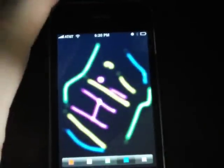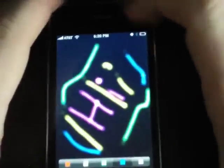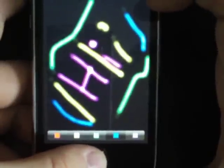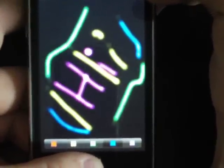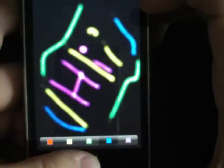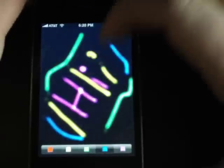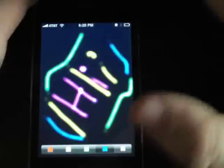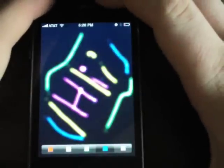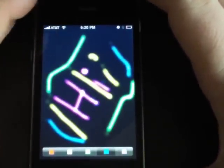If you want to set this drawing as your background, you can do so by pressing down the home button and then pressing the power key at the same time. That's going to take a screenshot of the drawing you did, and then you can go into your photo library and set it as your background if you so choose.